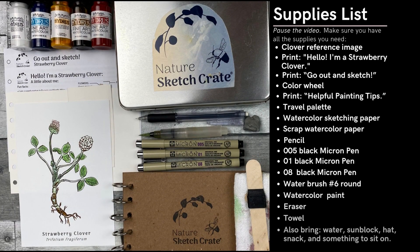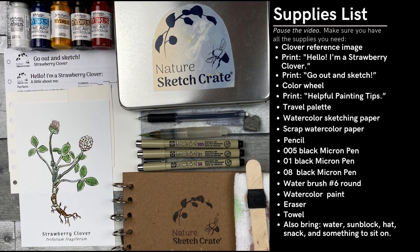First collect all your materials and make sure they're ready to go. Head out to a garden, park, your backyard, and sketch clover or something similar. Today I'm sketching some strawberry clover that I picked. Remember this is just a sketch. The most important thing is to relax and enjoy your time in nature. Don't get too caught up with accuracy.